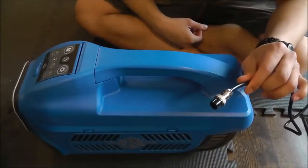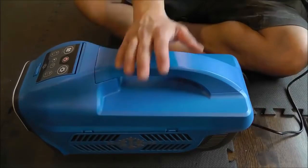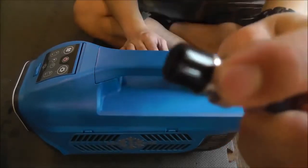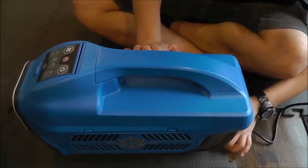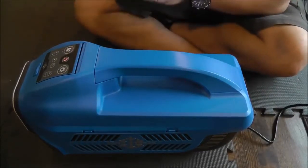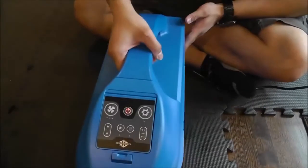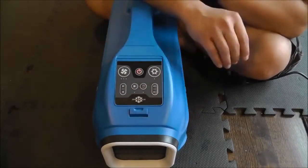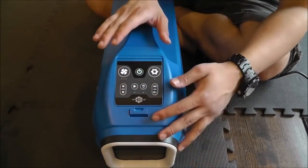I've got the AC adapter plugged into the wall and we're going to plug it in on the back. This connector is a four-prong connector with a keyway in it, which means it can only go in one way — you'll never put it in incorrectly. We're going to run on AC power for now. Here's your control panel — press and hold to turn it on. When the panel illuminates, you're now in standby mode.